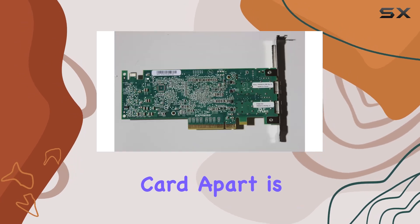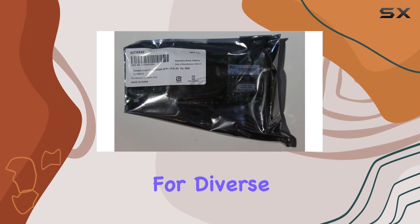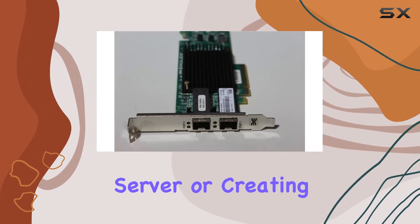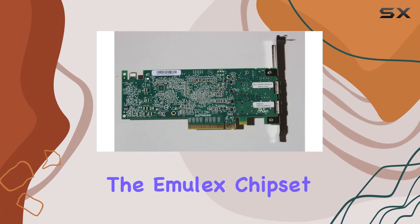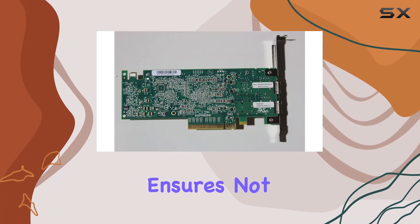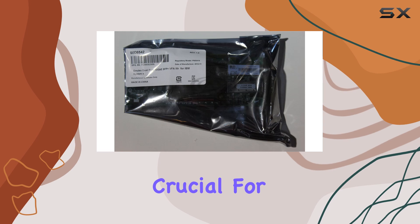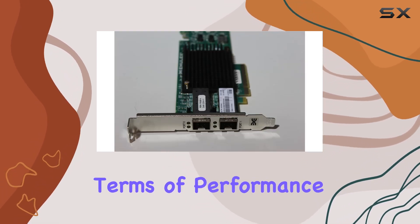What sets this card apart is its dual-port configuration, offering flexibility and scalability for diverse networking needs. Whether you're building a high-performance server or creating a robust home network, having two ports at your disposal opens up a world of possibilities. The Emulex chipset ensures not only lightning-fast speeds but also reliability and stability, crucial for demanding environments where uptime is non-negotiable.